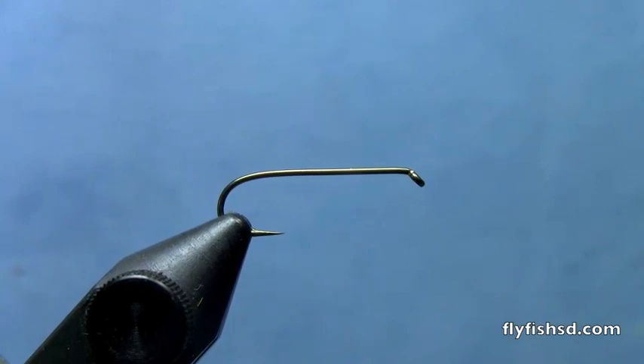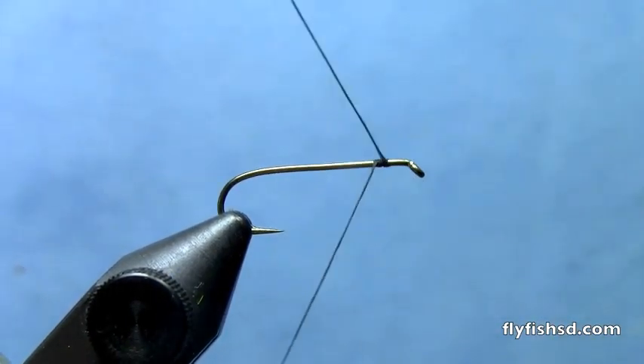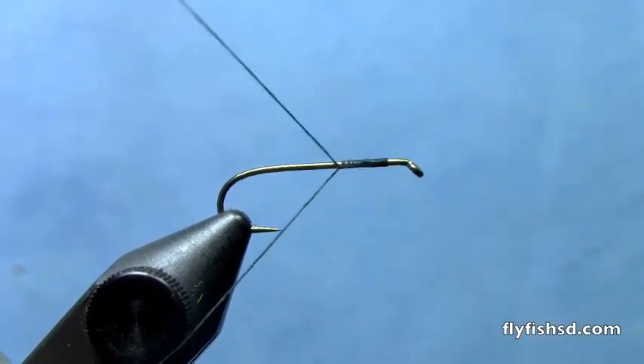Hey, this is Hans from Dakota Angler and Outfitter. Today we're going to tie a simple but extremely effective pattern for summertime fishing — a foam beetle.